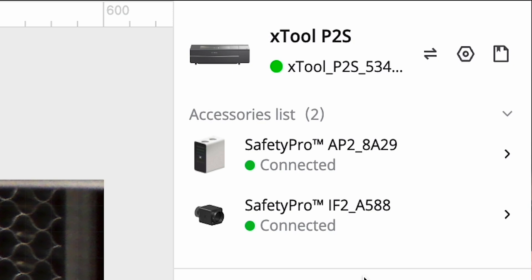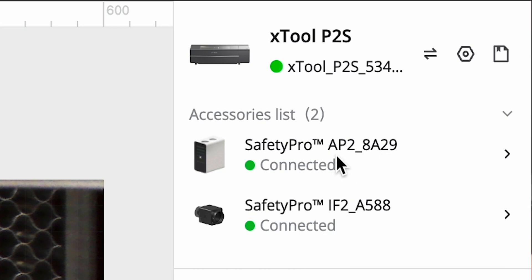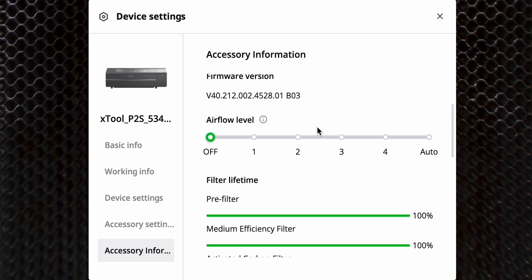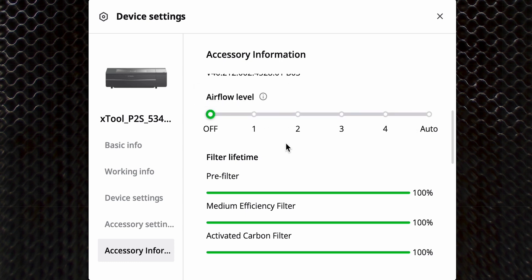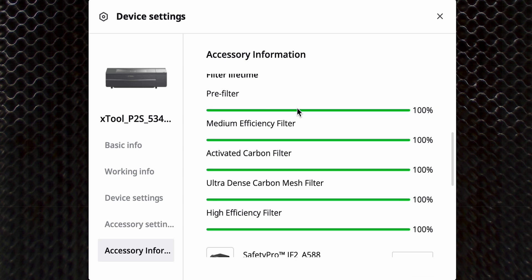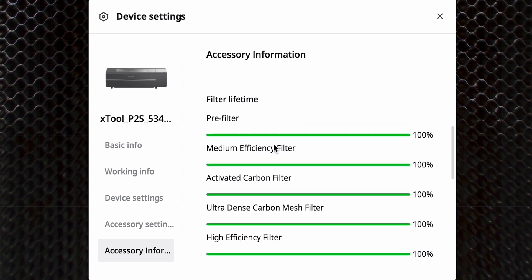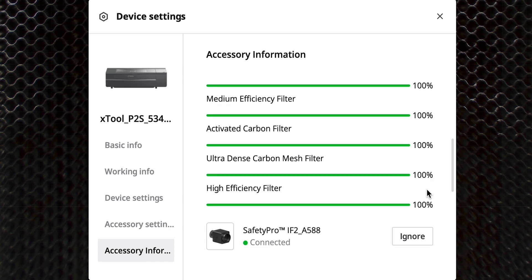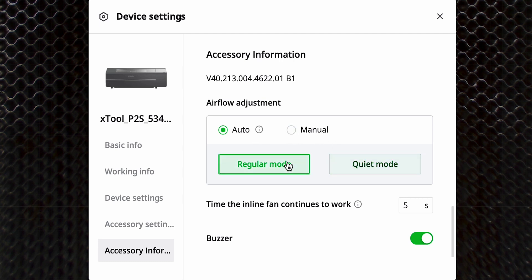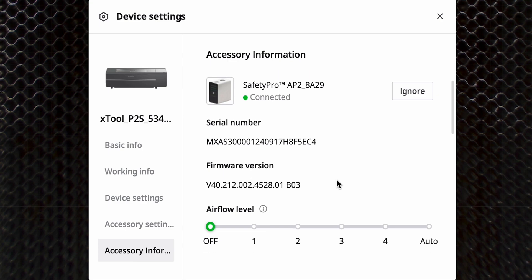We have Creative Space open and we're connected to the P2S. Under the accessory list, I have both the AP2 and the IF2 connected. In the AP2 option menu, we can adjust the airflow level, put it on auto or one of the four speeds. Something really awesome — Creative Space is telling us the life on the filters. Everything is at 100% right now, so you can check here anytime to see if a filter is going bad or getting clogged. As for the IF2 inline fan, you can put it on quiet mode, manual, adjust the fan speed, and more.